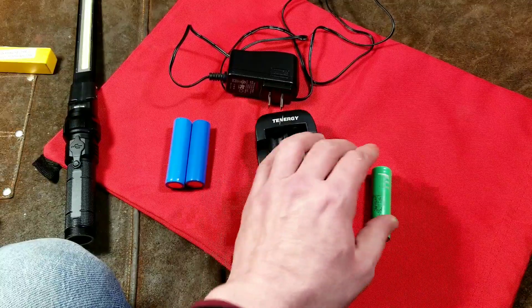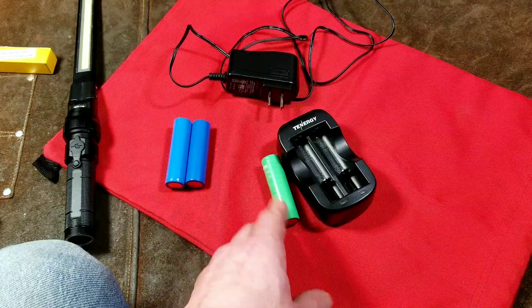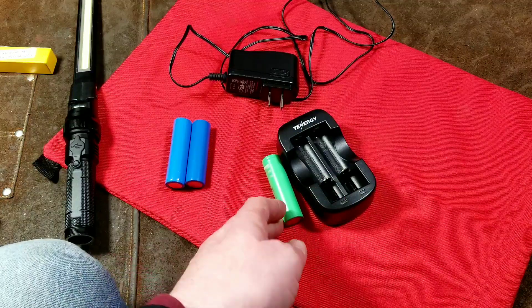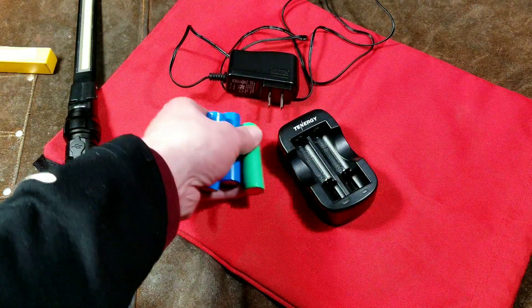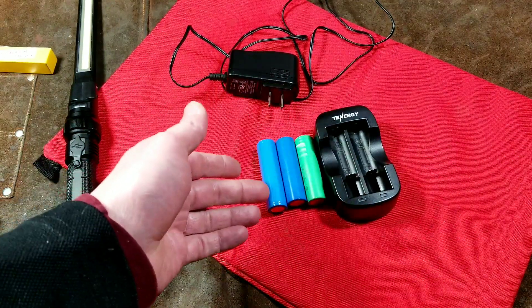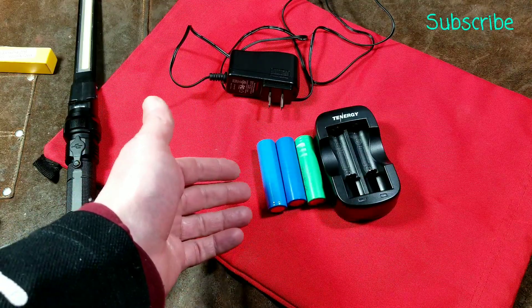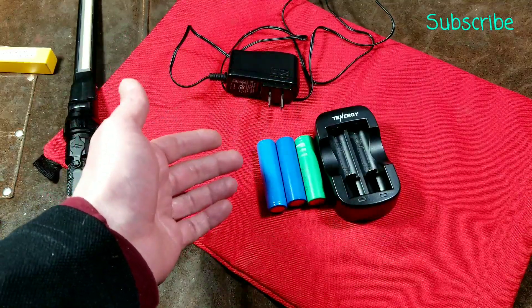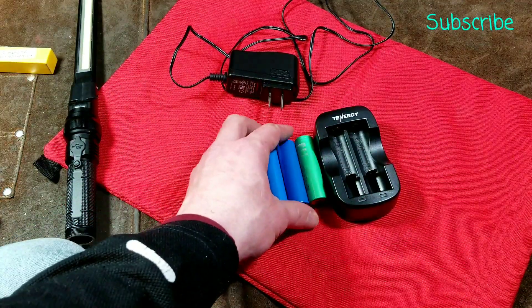Even though it's like a three-hour charger, ultimately that's better for your batteries. Charging lithium-ion batteries in an hour — technically they don't get fully charged in an hour, and you cause accelerated wear on the chemistry. Lithium-ion batteries, just like on cell phones, particularly newer Android phones, you can go into the power management options and disable quick charging. If you do that, your battery in your phone will live a lot longer.